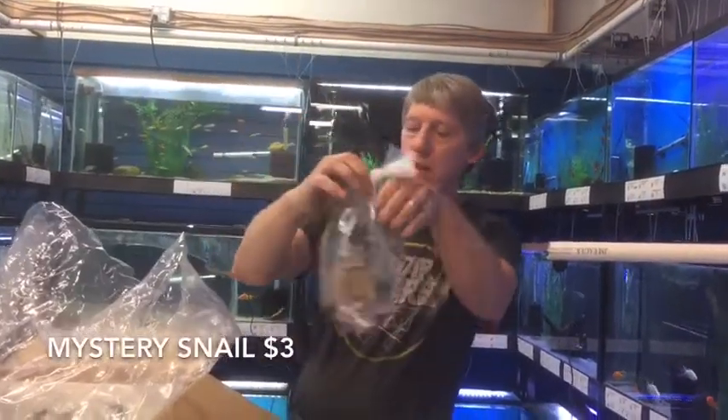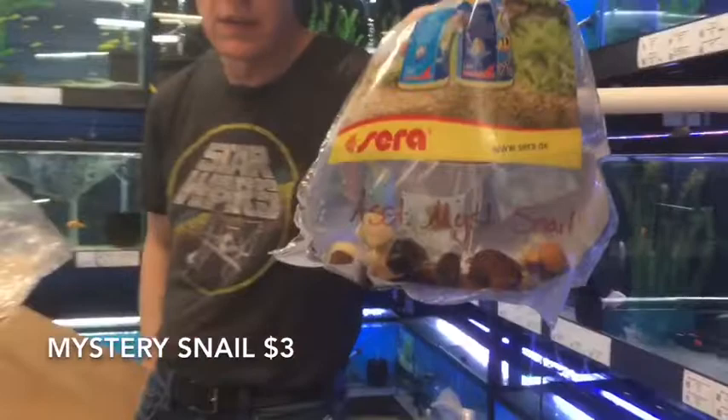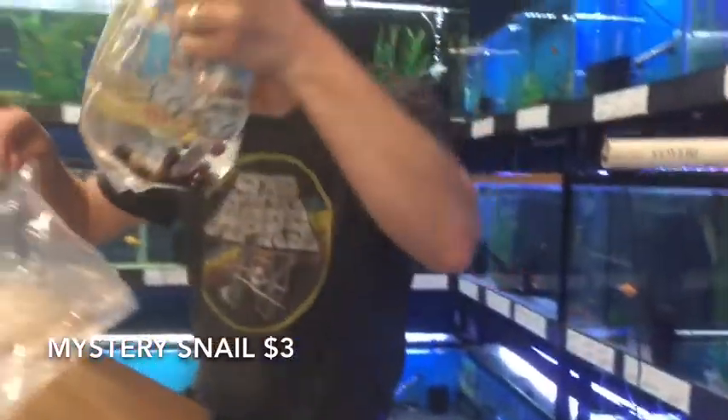Here's a whole bunch of mystery snails. Nice size on those guys. Now my arm's getting tired from holding up bags.